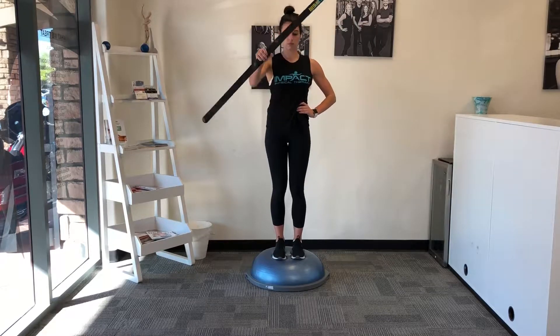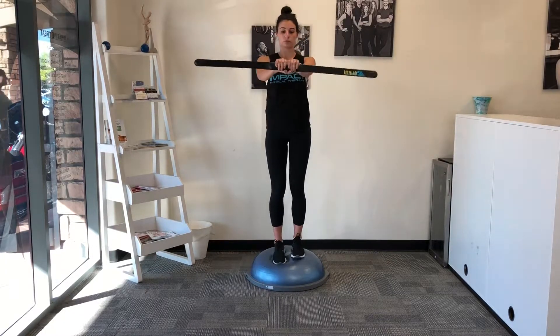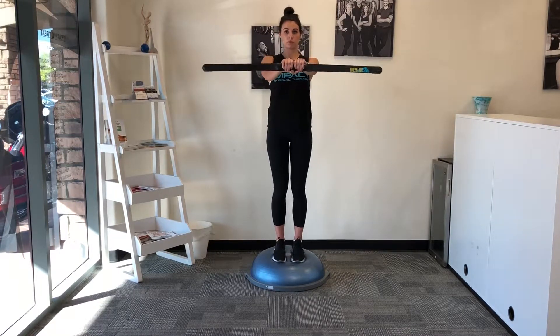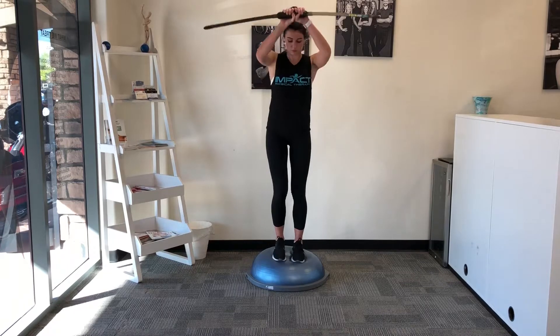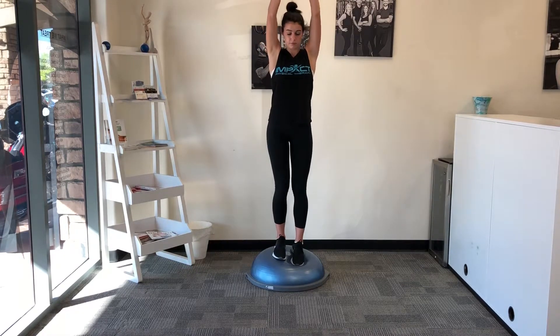She can also hold the body blade straight in front of her with both hands and just move it back and forth that way. She can even just do a regular floor-to-ceiling, where she reaches down and then reaches way up overhead. As she goes up overhead it's going to challenge her a little bit more, and then as she comes back down.